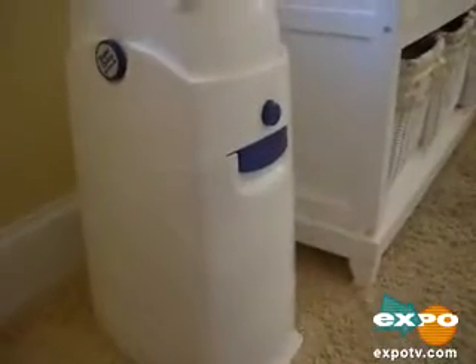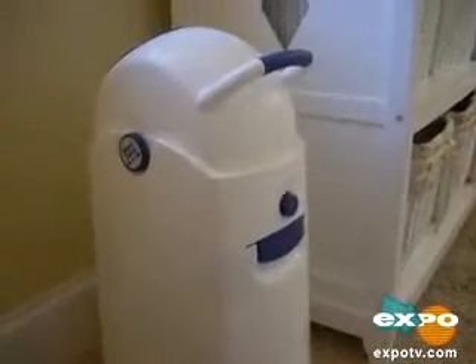Hi, I'm Jody, and this review is for the Diaper Champ. This is what it looks like. It fits really conveniently right beside our changing table, and it's kind of streamlined and a pretty neutral color scheme, so it really goes with anything. And it's really become an indispensable part of our nursery.